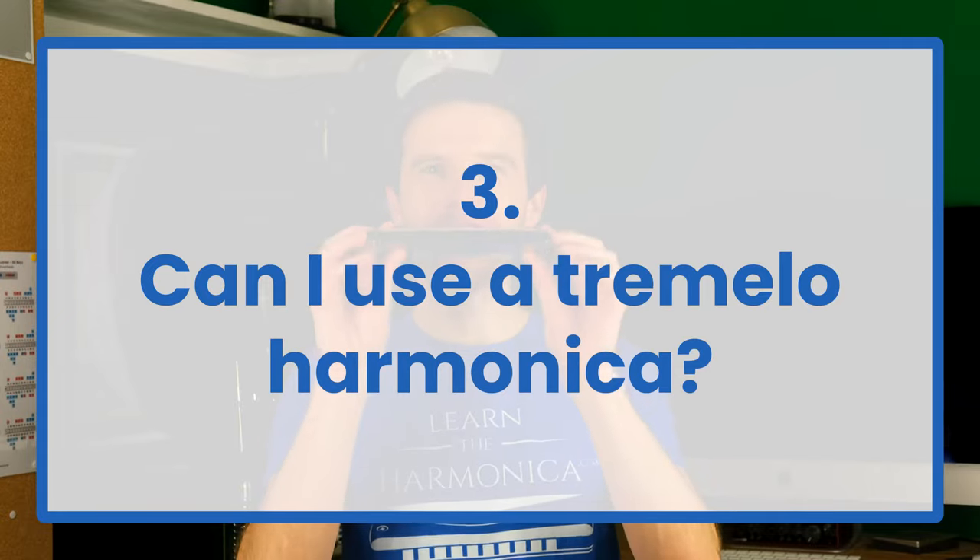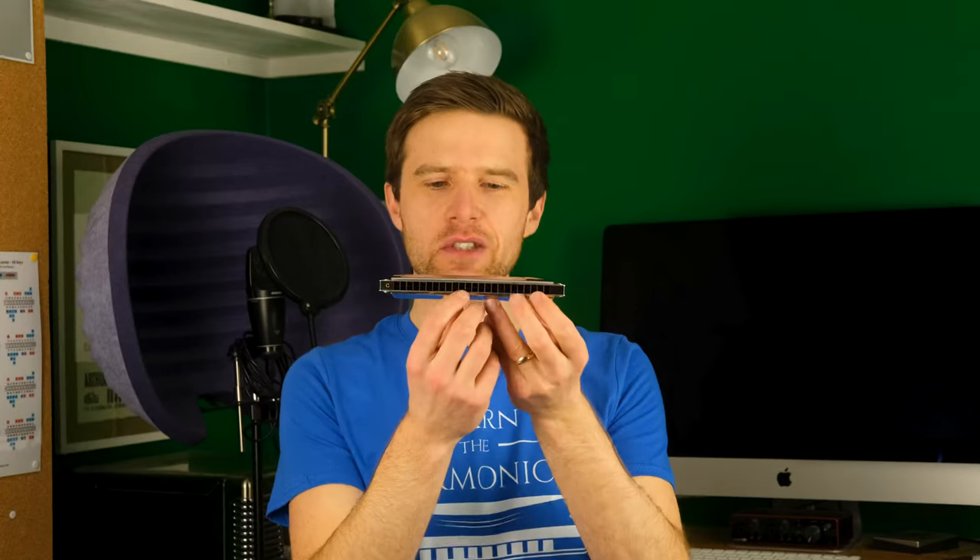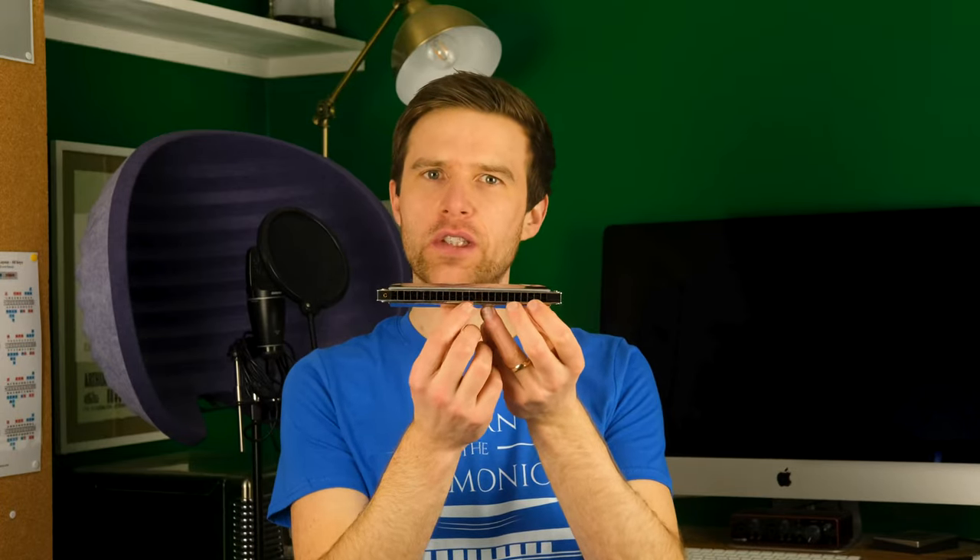Can I use one of these harmonicas for your lessons? No, you can't. You'll notice there's two rows of notes on this harmonica — it's a tremolo harmonica. It's used mainly for Celtic and Asian folk music, and if you want to learn that instrument, my channel doesn't teach that. I use a diatonic harmonica.